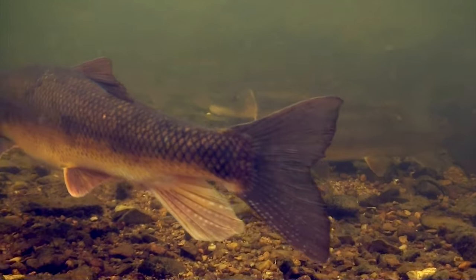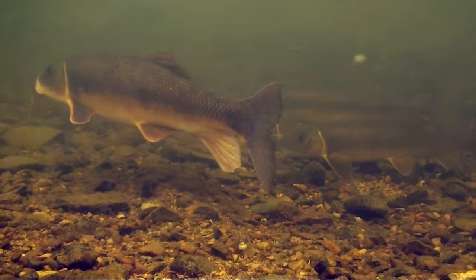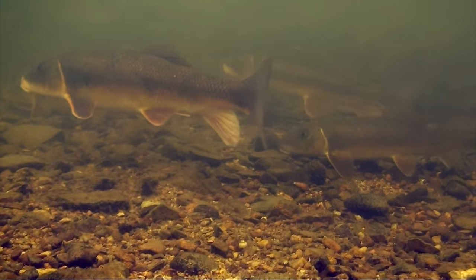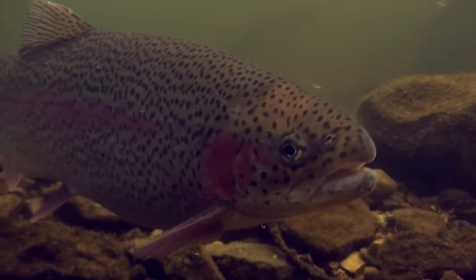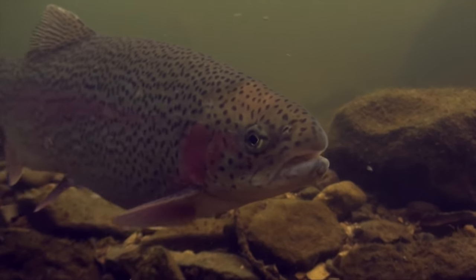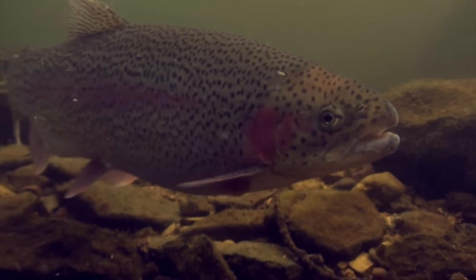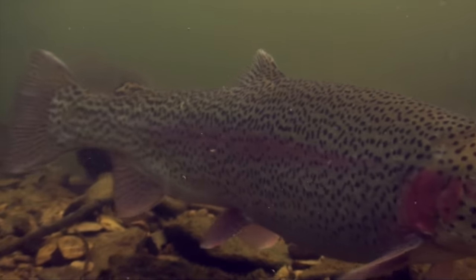Suckers are found in just about every river here in the Northeast, and often in large numbers. They spawn from around mid-March into April, and when they do, trout, especially rainbows, line up to actively feed on their eggs. It's an easy early season, high protein meal. At this time of year, it's a good idea for anglers to carry at least a few patterns that imitate sucker spawn.